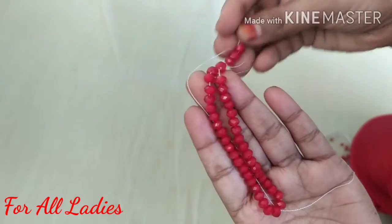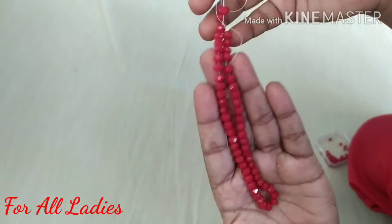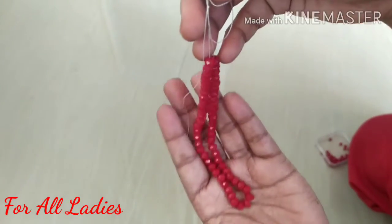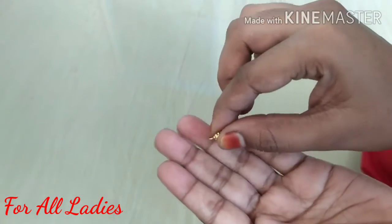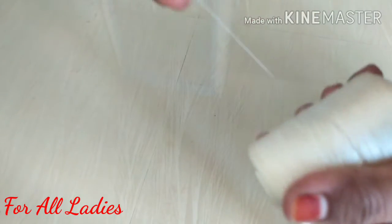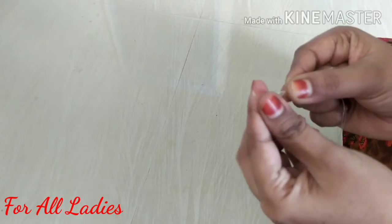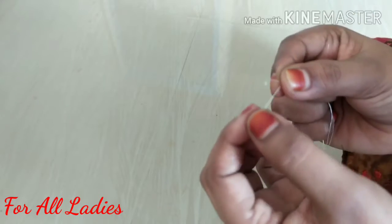Here, I am going to show you two pairs. How to pull the thread — this is a thread available in the market for 40 rupees. It is strong and I use two lines to work with it.